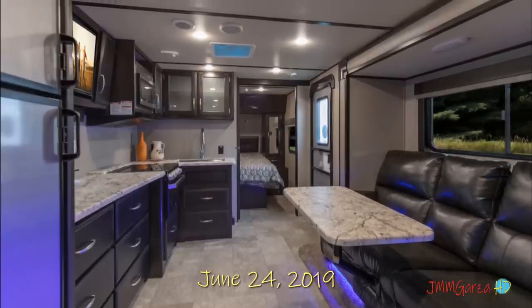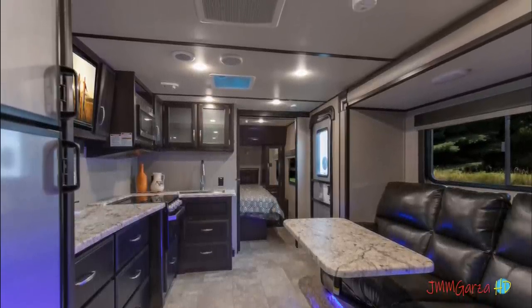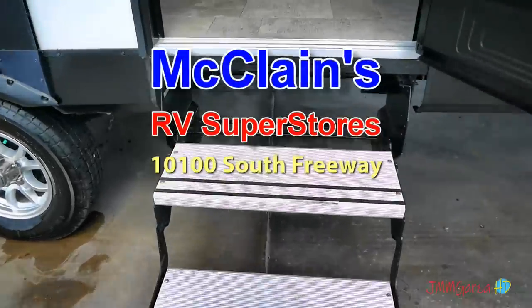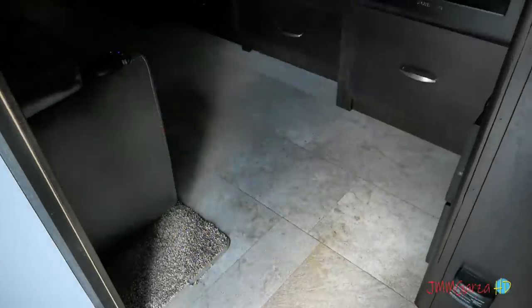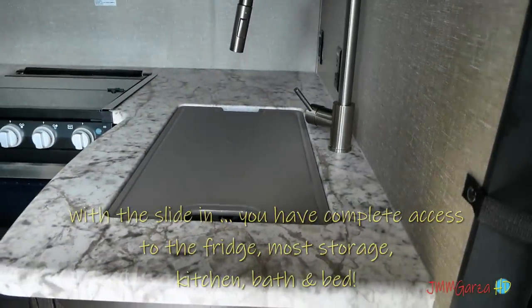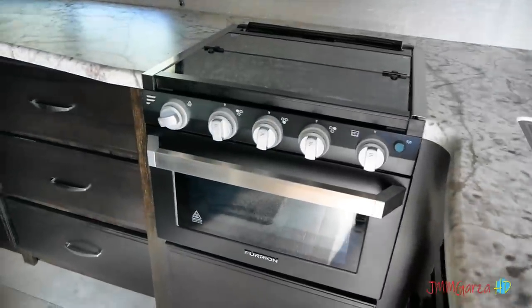Here are some photos I took from the website because this unit was sold when I walked into the dealership. They were about to tow it away. The dealer said I could take some pictures but not to bug them too long. So I walked in and started taking pictures with my camera. I set it on HD instead of the usual 4K because HD is a little bit wider on my camera, and I needed all the wideness I could get.